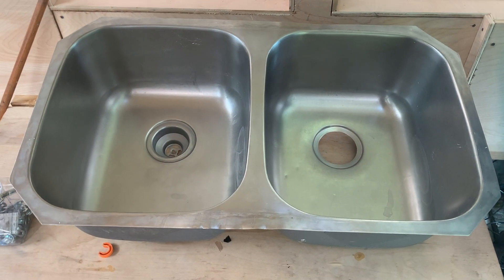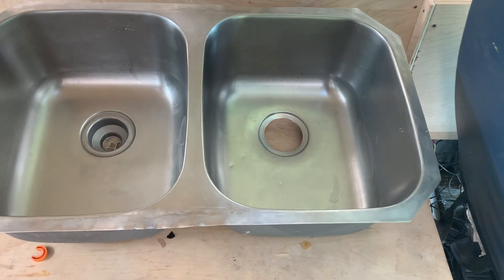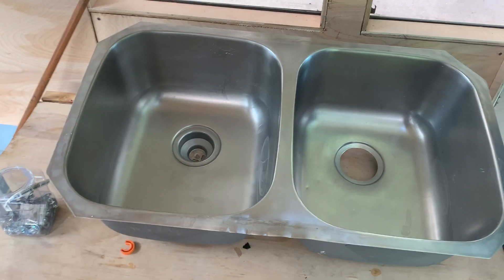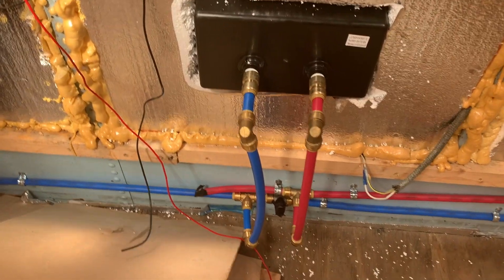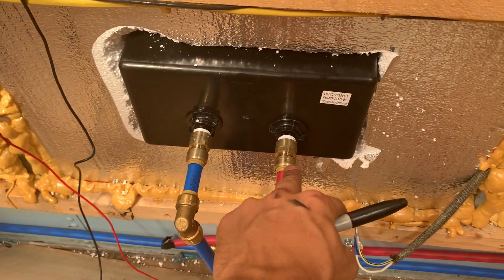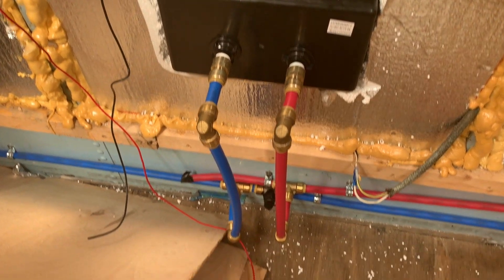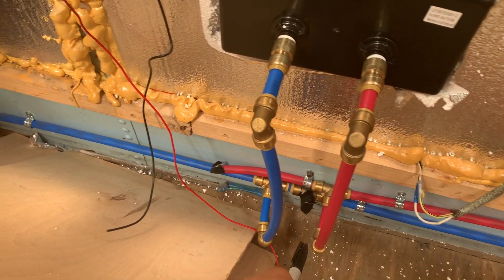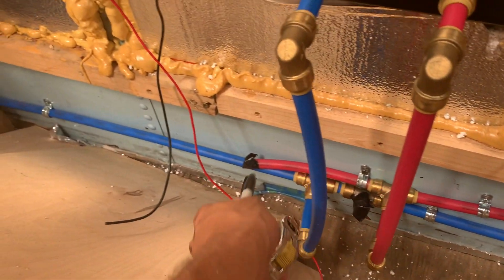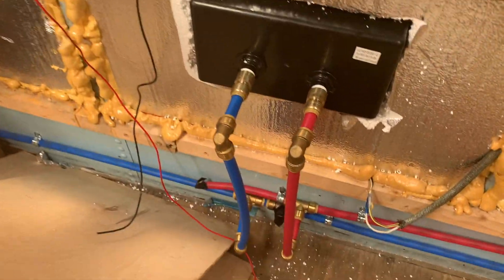Forgive the mess in here — it's a construction site. Check this out: got a stainless steel sink for 40 bucks on LetGo — an absolute steal, just need a new drain for it. I plumbed in the lines for our outdoor shower using female SharkBite fittings, used a wrench to put it on, and put some Teflon tape under it to seal the threads. We have a tee coming out here and another one for the actual bathroom sink. It's a pretty simple install, and now we can take showers outside.